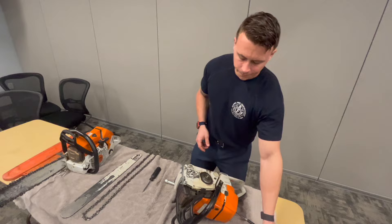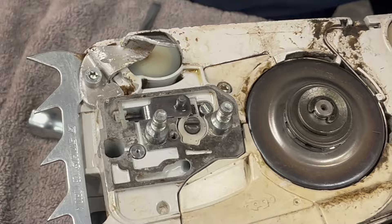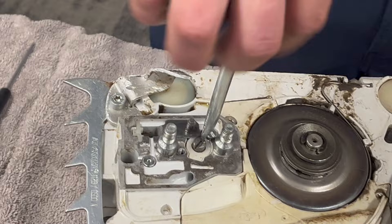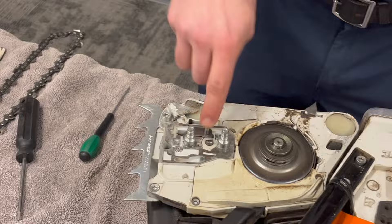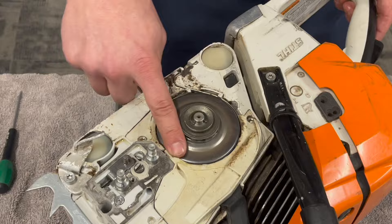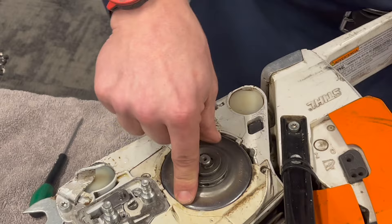These are our bar nut stubs — the posts the bar nuts go on. This little flat head is your tensioning screw for your chain. As you tighten or loosen it, it moves the chain tensioner device. That little stub goes inside a hole on your bar and pushes the bar forward or backward to tighten or loosen your chain. We also have our clutch drum exposed here — it's free-spinning because my chain brake is off.